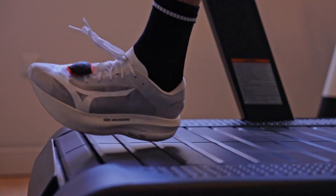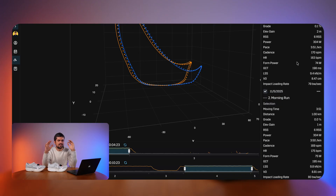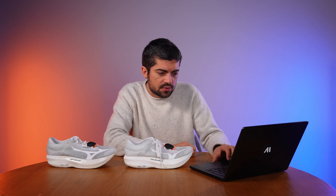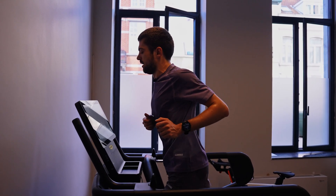Ground contact time is the amount of time each foot spends on the ground per stride. The lower the ground contact time, the better — it suggests a shoe is more responsive and helps you spend less time against the surface. Some studies say the contrary, but I believe lower ground contact time is a reasonable proxy for responsiveness. We're looking at 195ms with the Elite and 198ms with the Pure, so slightly better responsiveness with the Elite. Vertical oscillation is how much your body moves up and down at each stride — essentially how much your hips rise and fall.